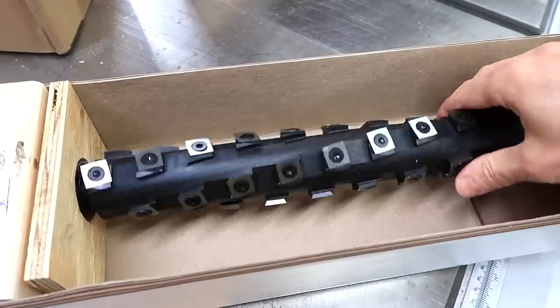Jonathan ordered this Shelix carbide cutter head to use in my jointer, and I want to compare how much that changes the noise level, power consumption, and cut quality.